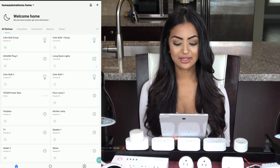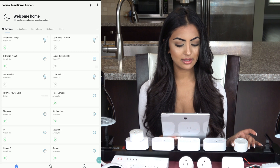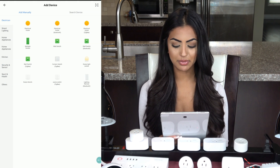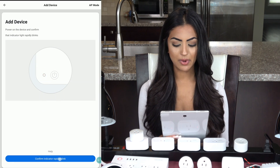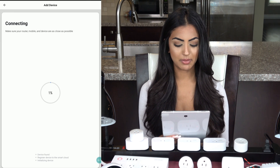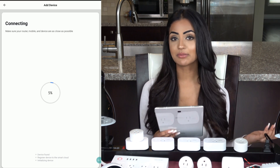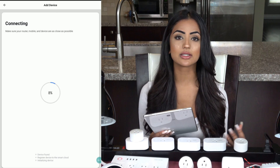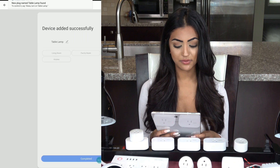Here's how you install and set up a device: plug it in and press the button for five seconds. Click the plus sign at the top corner — I'm installing a smart plug so I'll select electric outlet. Click confirm when the indicator rapidly blinks. You need to enter your Wi-Fi network password and it will register your device. Remember to check out my smart plugs video for a comparison of all the different types and features.